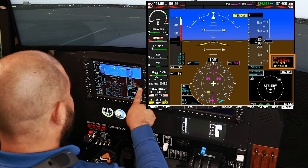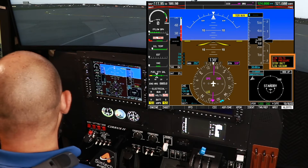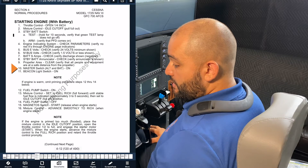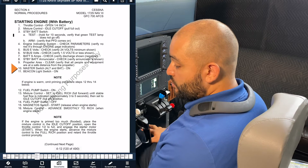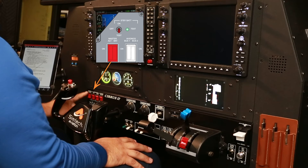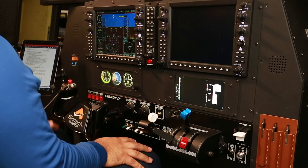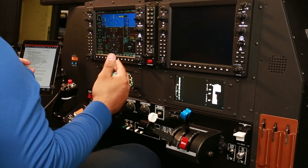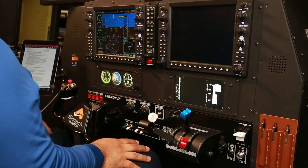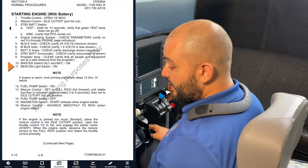Standby battery enunciator check — this is the enunciator and we do have the enunciator battery on. Master switch: alternator and battery. That switch is located here. I'm going to turn the alternators on to follow the POH. Just make sure you follow the most up-to-date copy of your pilot operating handbook, as you will see different procedures in different airplanes.